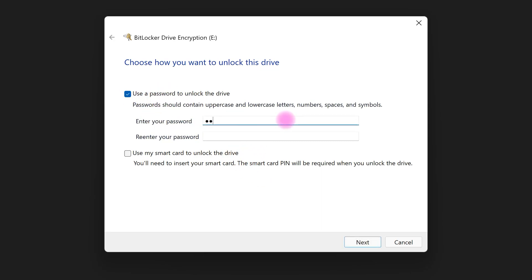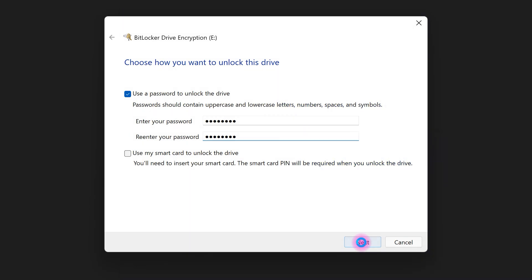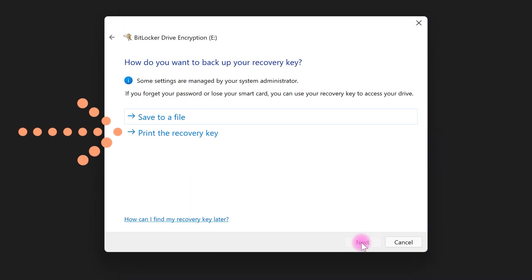Re-enter your password here, then click 'Next.' I suggest for recovery you choose 'Print the recovery key' because you can easily have your code on paper.